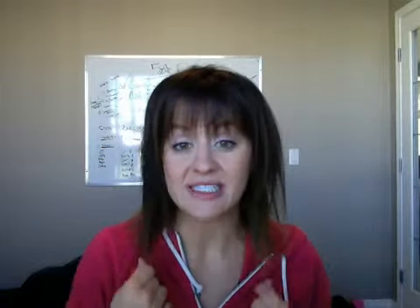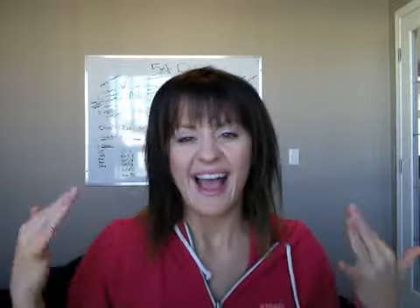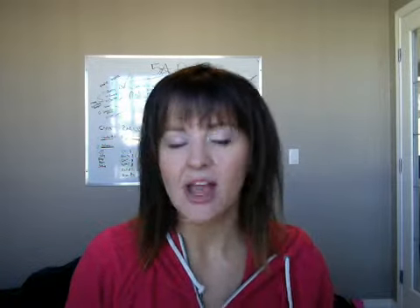Hey team! I've been asked a whole bunch of times how I get it to look like I have so much hair when I put it up in a bun. So my hair is shoulder length. I always straighten it because I have natural curl in my hair, and although it is natural curl, it's not the pretty kind — it's like the frizzy kind.